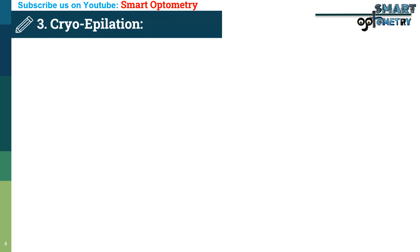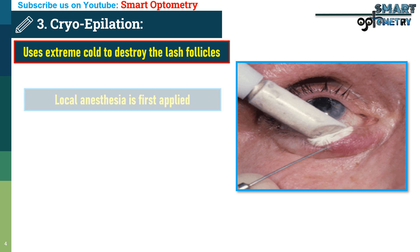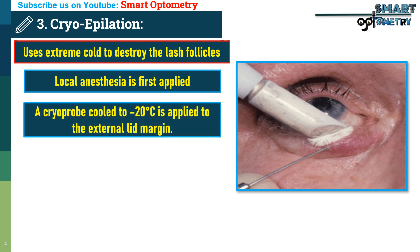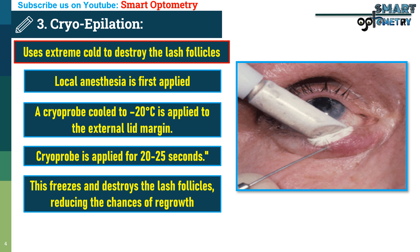3. Cryoepilation. Another effective method is cryoepilation. This technique uses extreme cold to destroy the lash follicles. Local anesthesia is applied to numb the area. A cryoprobe cooled to minus 20 degrees Celsius is applied to the external lid margin for 20 to 25 seconds. This freezes and destroys the lash follicles, reducing the chances of regrowth.